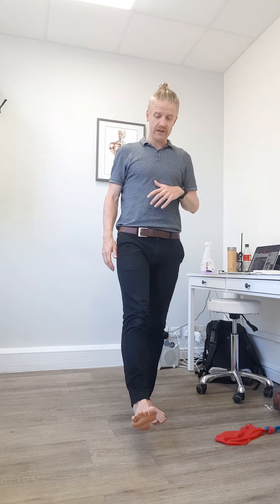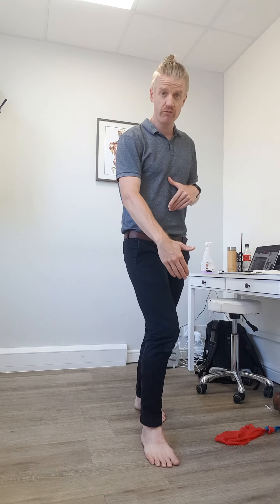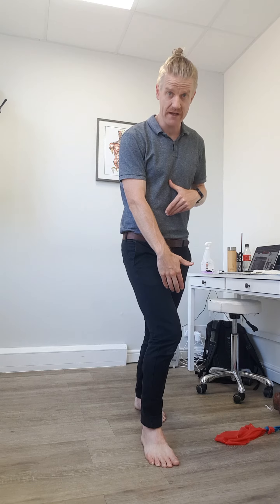Through our gait pattern when we're walking, we reach forward with one leg and we land, and we need to be able to control the inward rotation of our foot and our leg.